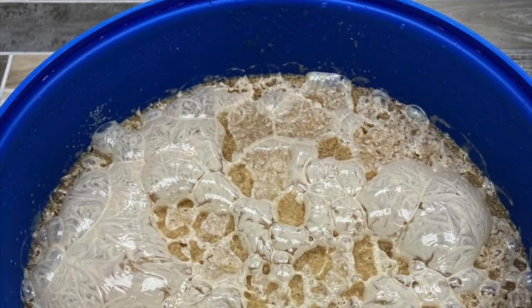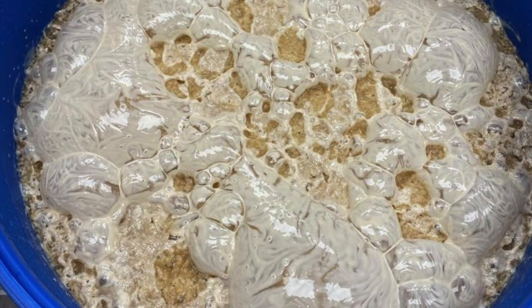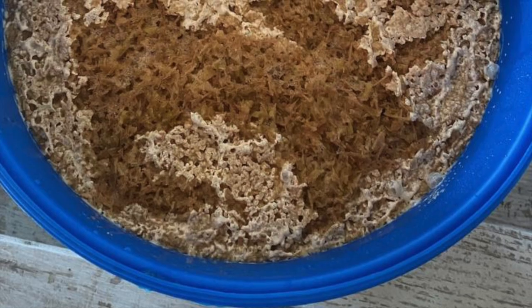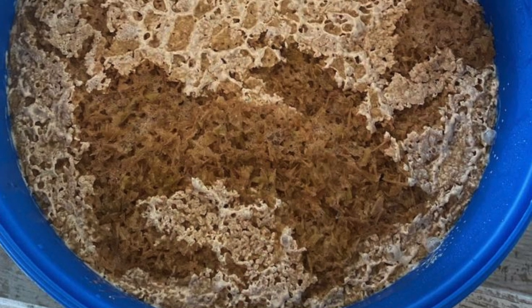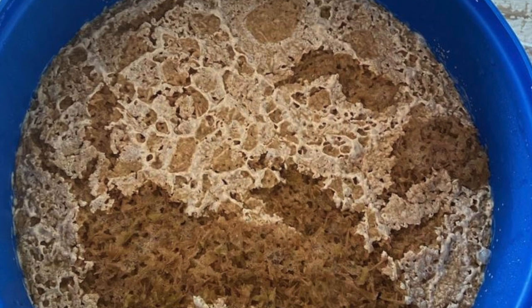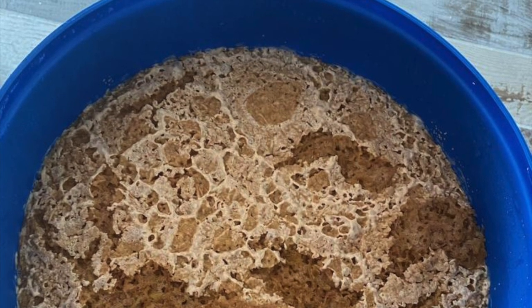Here it is the next day — look at the nice cap that's forming. We took the lid off to show you the progress that is happening right now. Another update: this is one week later. As you see, the cap is not ready — it will be ready when it has fallen. Then we will take a specific gravity reading to validate if it is ready to run.